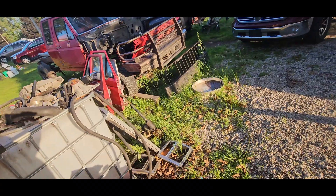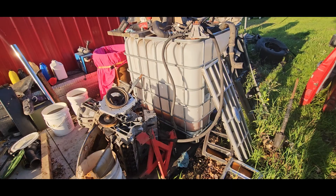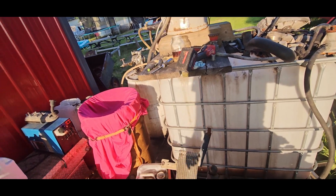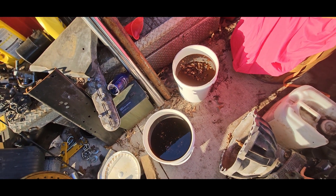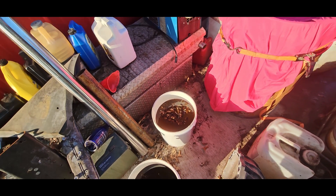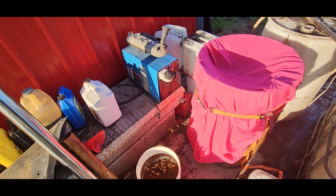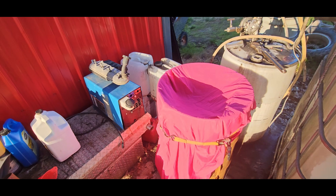I left that one open to the rain like a dipshit and now it has some water in it — not so much you can get through a two-inch hole, but I'll deal with that. Here's my oil that I pick up every Friday from my restaurant. My friend Derek sets this out for me. You can see it's full of stuff we don't want in our engine.